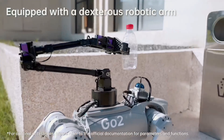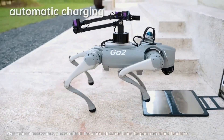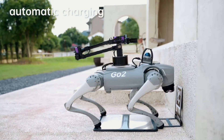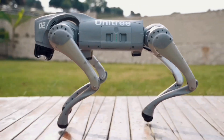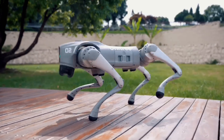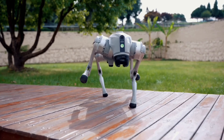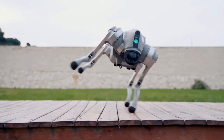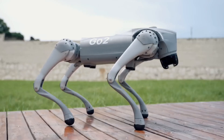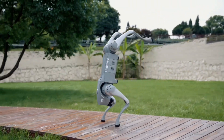You can monitor the Go 2 robodog in a new application that enables HD image transmission and real-time remote monitoring. The robot has built-in Wi-Fi 6 with dual-band, Bluetooth 5.2, and a 4G eSIM card wireless module, enabling a more stable connection and remote control. It can also automatically connect to cloud-based over-the-air services to upgrade its program and improve the user experience.